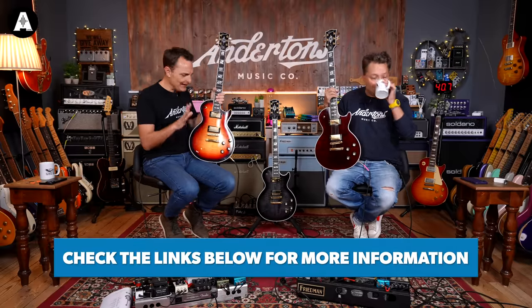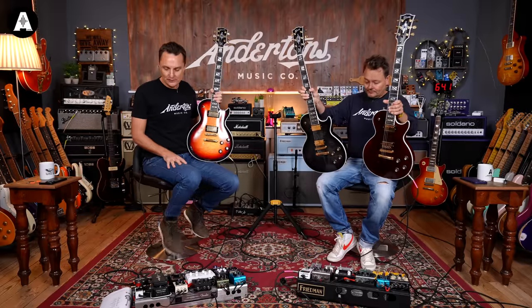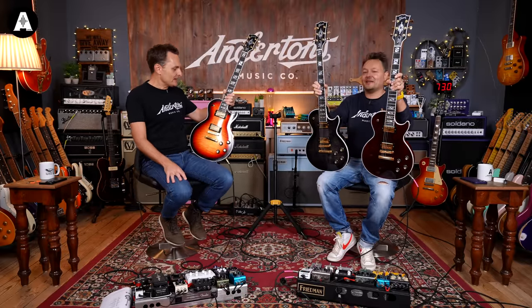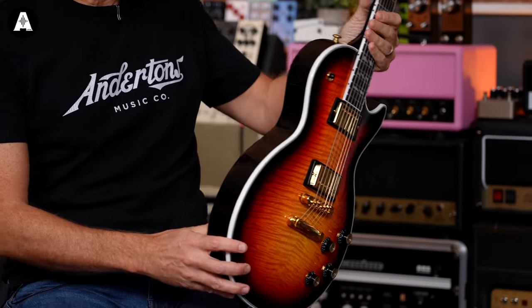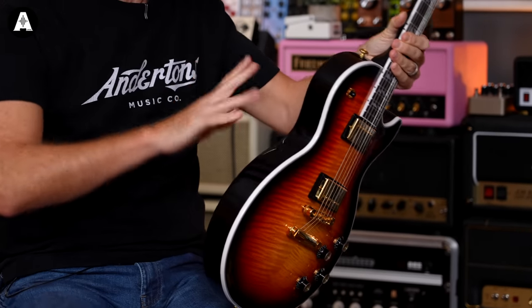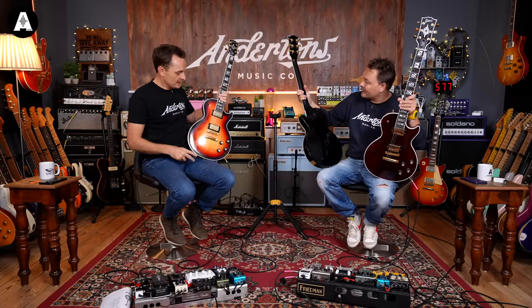So this is the Les Paul Supreme. The Les Paul Supreme has been in the catalogue many times in the past, but it hasn't been in the catalogue for a while. This is Gibson's 2023 new interpretation of the Supreme. The last incarnation of the Supreme, I vaguely remember as being an arched front and back flametop — so your range would go standard, custom, Supreme. These are just black on them.